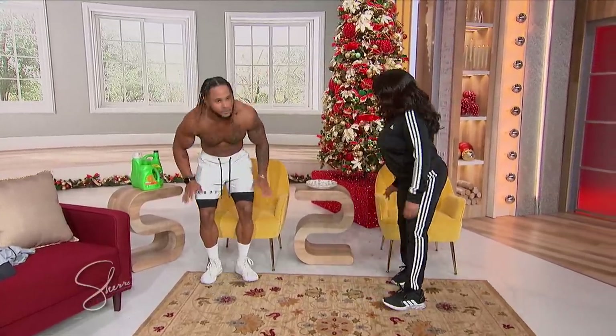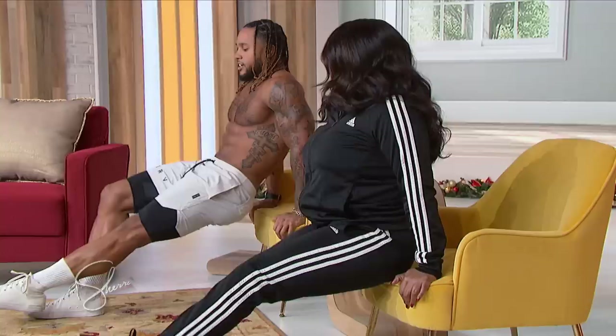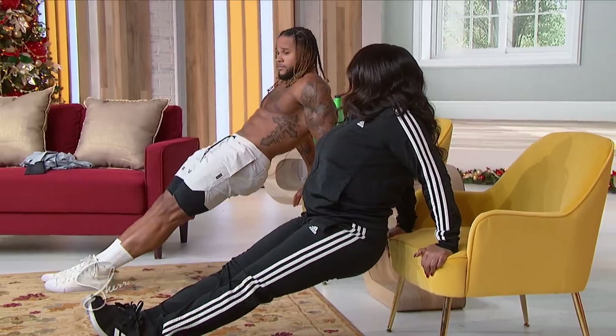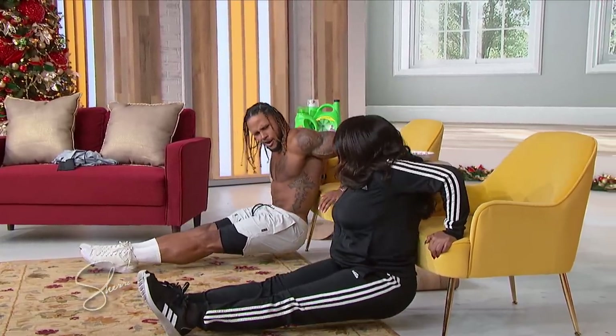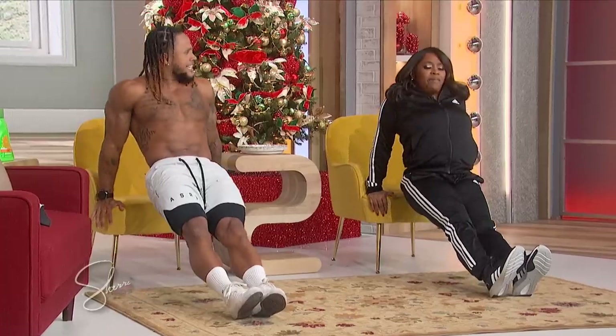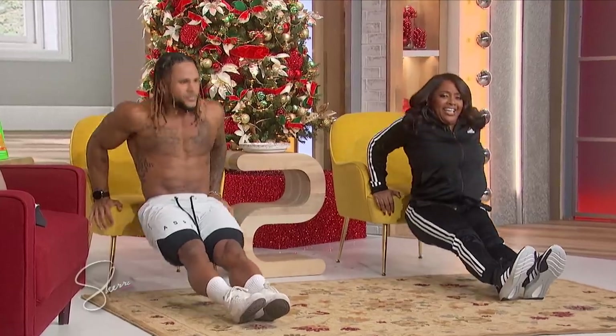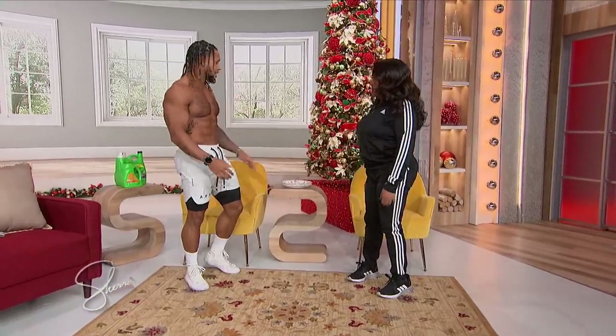And then we're actually gonna keep it on the chair. For the next one, we call this a chair or bench dip. You start with your hands on the seat, extend your feet out, hips extended out, then you lower down to the ground and press back up. You're a pro! So we're working our triceps and our chest — great exercises you can do using the chair.